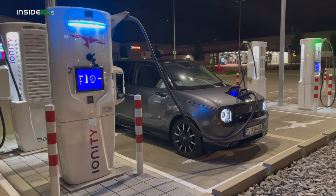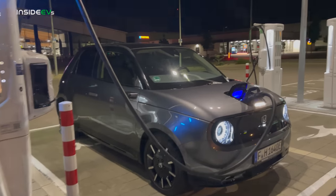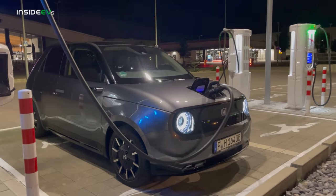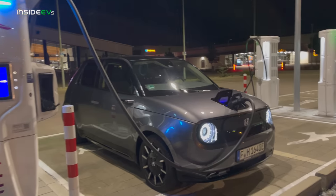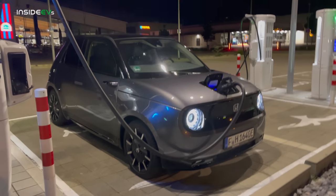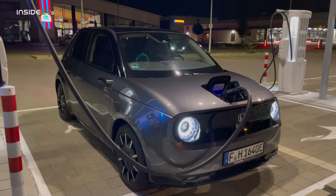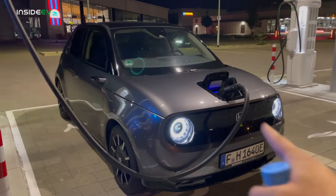This is the little Honda E. It's a European, Japanese little city car that we unfortunately don't get in the US, but it has such a personality. To me, if you can't have an expensive car, a fast car, a car that goes on a lot of range — if you're going to make more of an economy vehicle meant for inner city use, at least give it some personality. And that's exactly what this vehicle has.